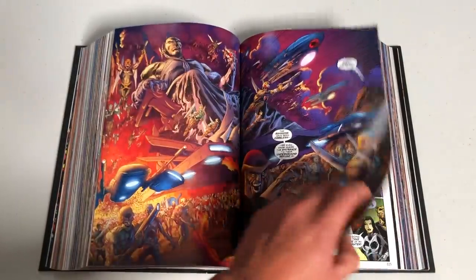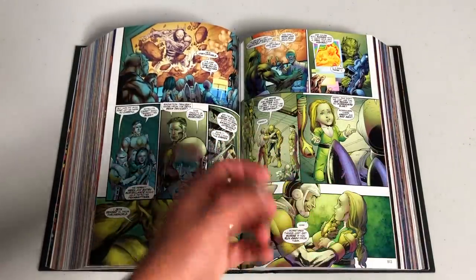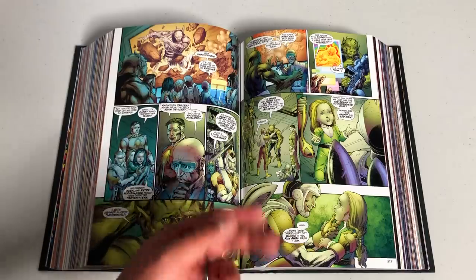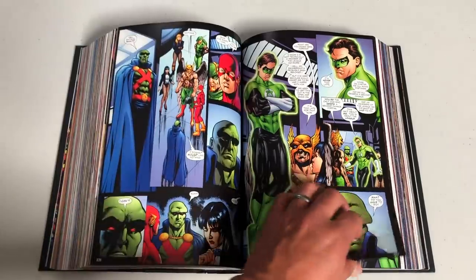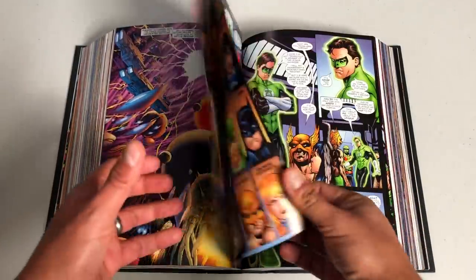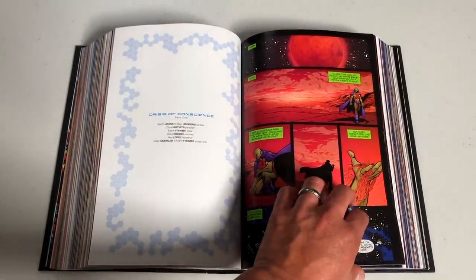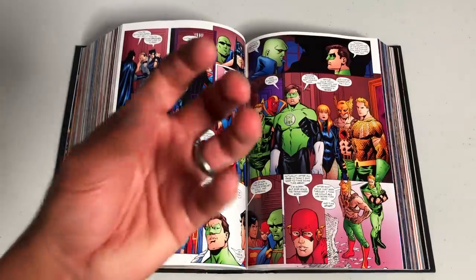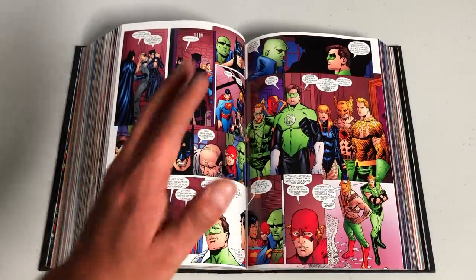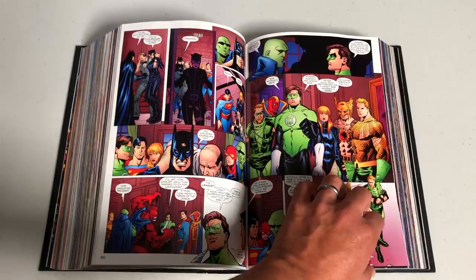Then we get to the actual event. The Rann-Thanagar World War is beautifully drawn by Ivan Reis. So it's not just Geoff Johns — he does the meat of the book, but there are other creators: Greg Rucka, Judd Winick, Gail Simone. This section right here is why I wanted you to read Identity Crisis, because this — Crisis of Conscience — is a direct follow-up to it, co-written by Alan Heinberg and Geoff Johns. The final page leads directly into Infinite Crisis #1. I love the way this is mapped out — it's the way I would have done it myself if I were custom binding these.